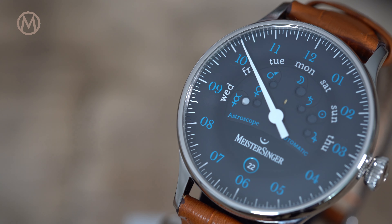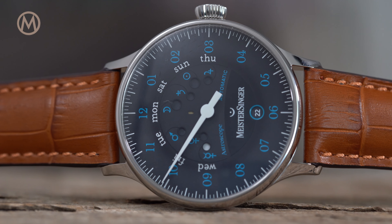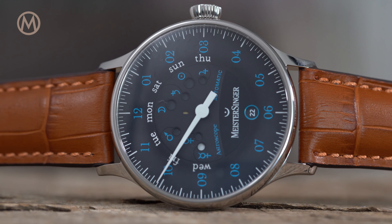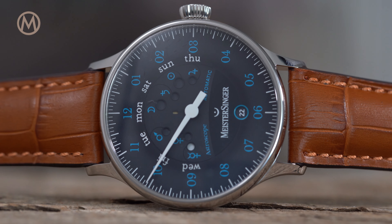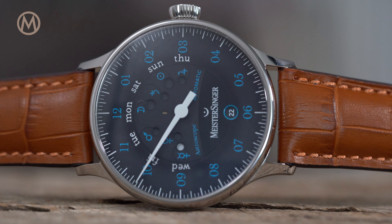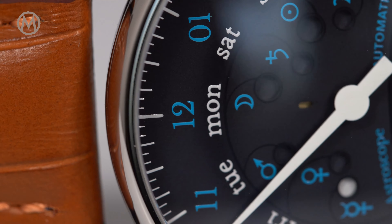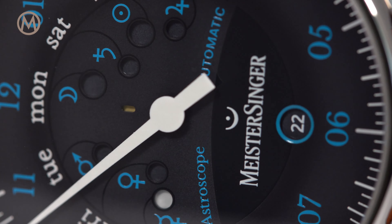The Astroscope is the brand's latest creation and here again the single hand display is combined with an astronomical complication. Being a Meistersinger, the way it is displayed is far from usual but has a certain poetry to it. The dial is indeed punctuated by dots and astronomical signs.